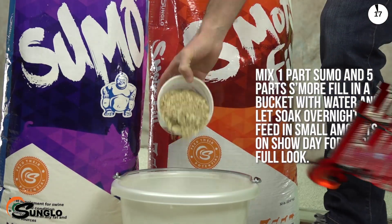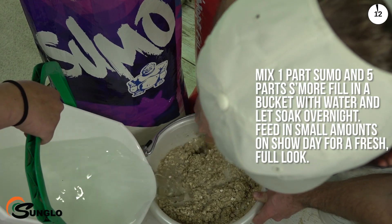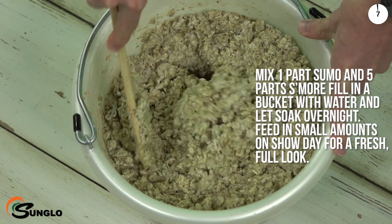For show pigs, mix five parts S'more Fill and one part Sumo in a bucket with water and let it soak overnight before your show. Then, on show day, feed in small amounts to maximize a fresh, full look.